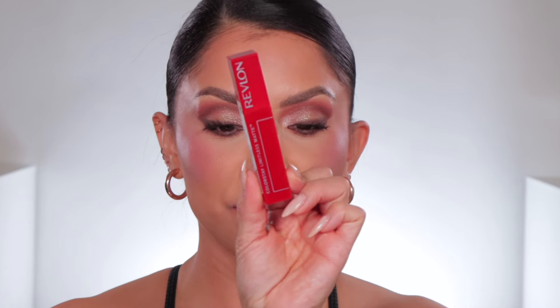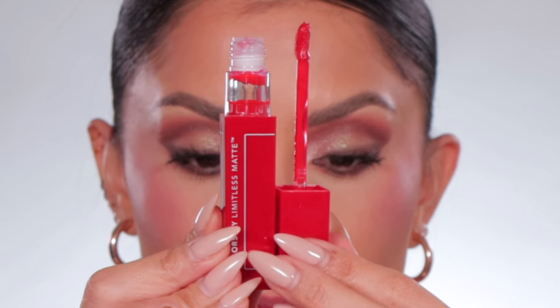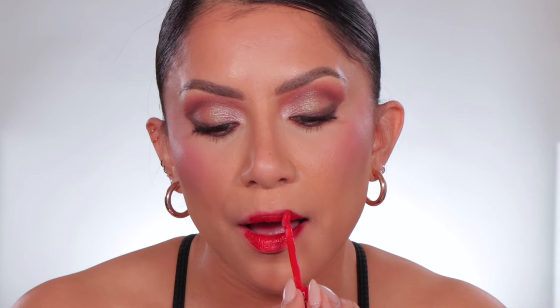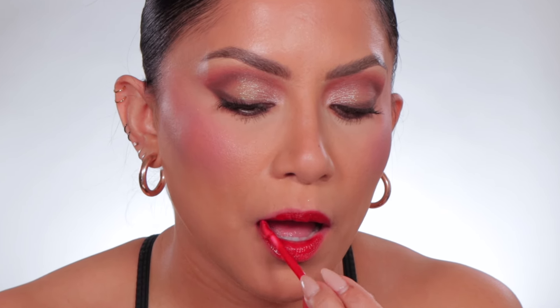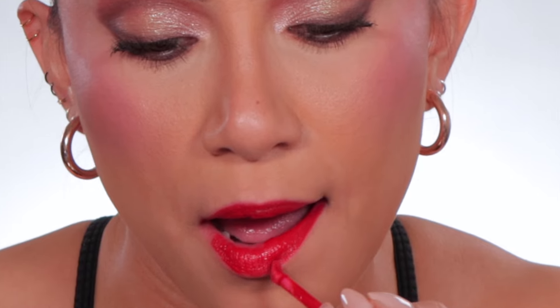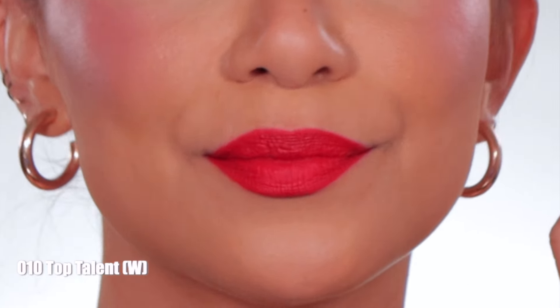Next one up is number ten, Top Talent. In daylight, this is the shade Top Talent — warm undertone.